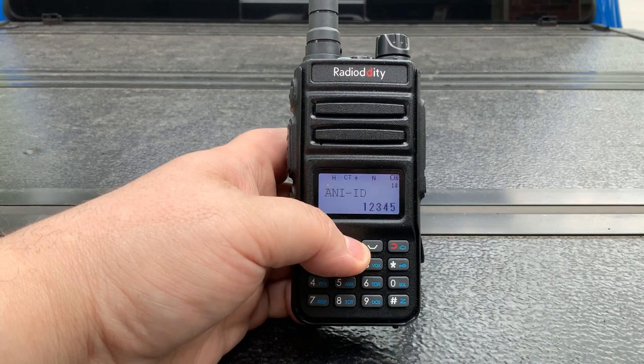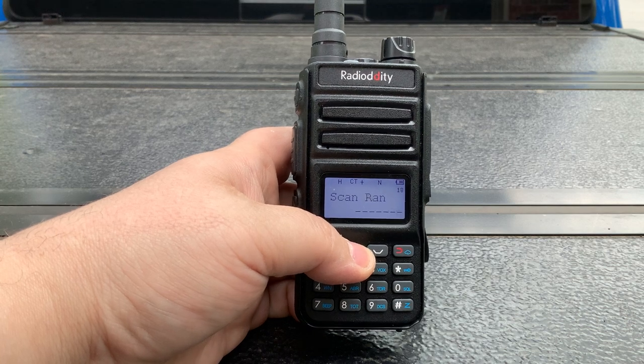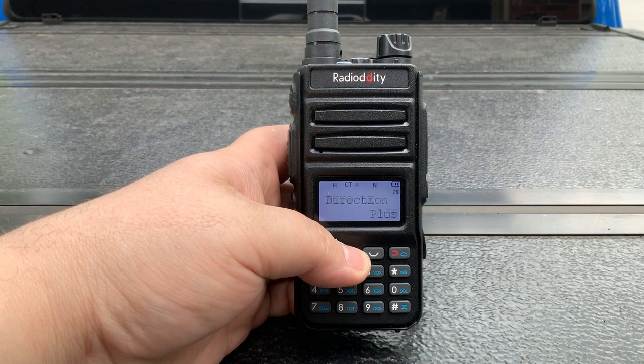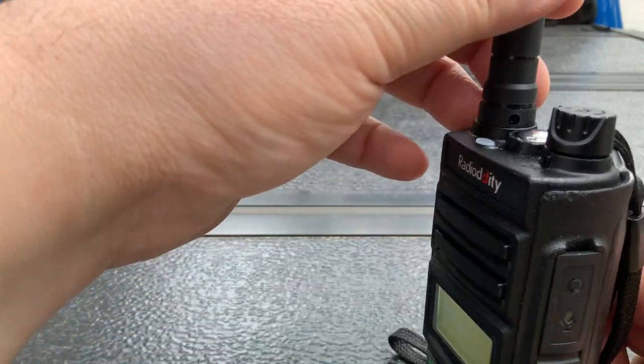It does work well. It's a very good radio — it transmits well and receives well. As you can see, there's a lot of settings you can go through as I'm scanning through here. It's got a lot of features. It does have a removable antenna, despite what everybody says.